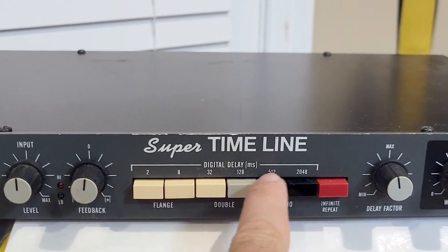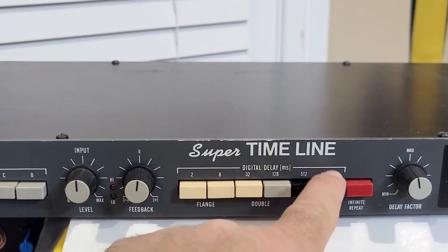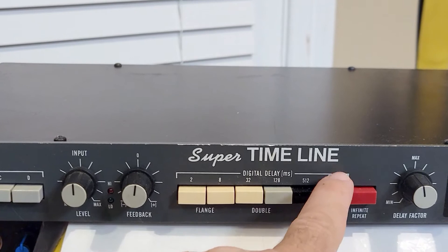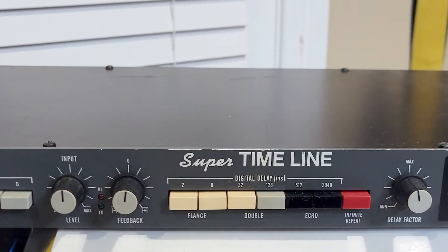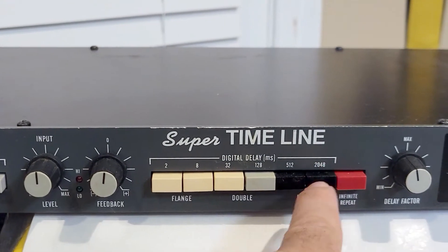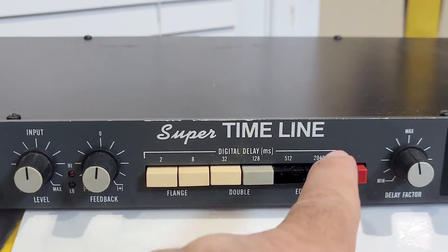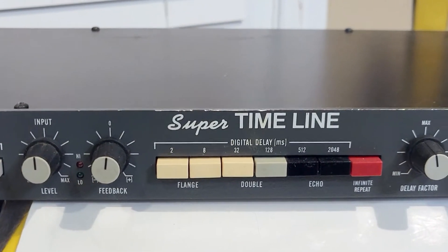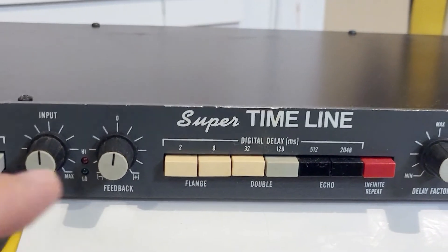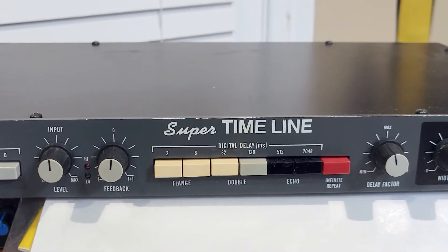Apparently other people are having the same issue with their switches on their Delta labs. So in this video I'm gonna take this switch apart, clean it out, and show you how to do it. You've got to be careful when you take these apart because there are little springs in there that can come flying out.